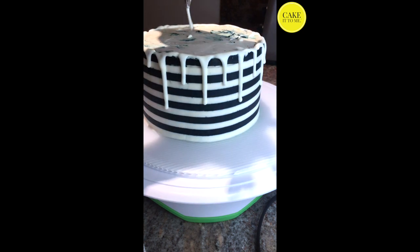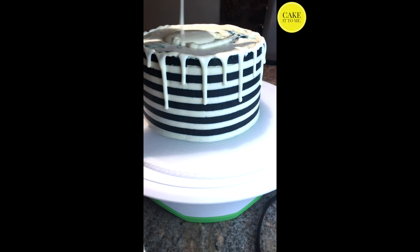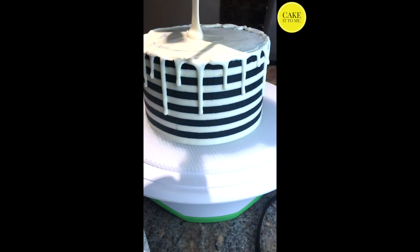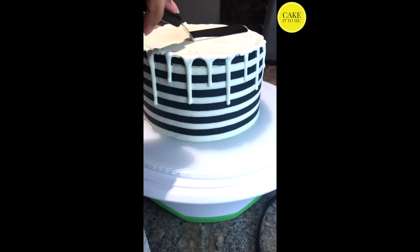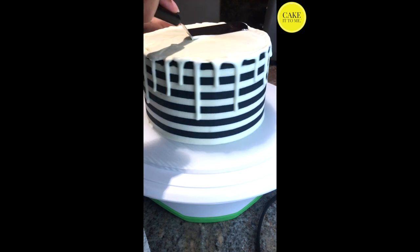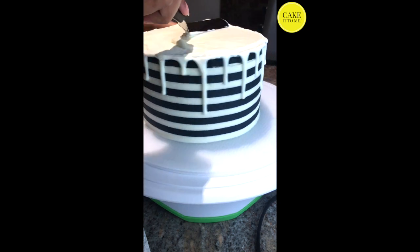Once you have made your drips on the side of the cake you can go ahead and cover the top of the cake with the white chocolate ganache as well. You have to work fairly quickly because the ganache sets very fast. I highly recommend doing this with an offset spatula — it gives you a lot more control and prevents your fingers from touching the top of the ganache. I'll add a link to my favorite one in the description below.